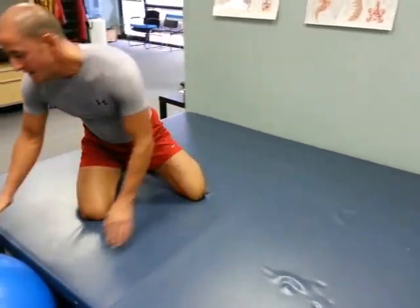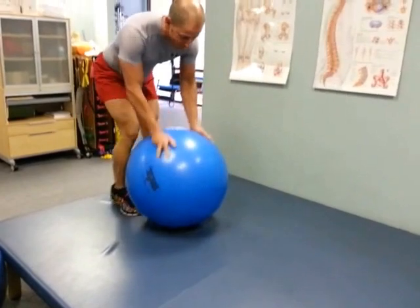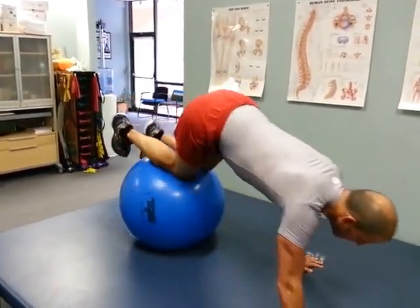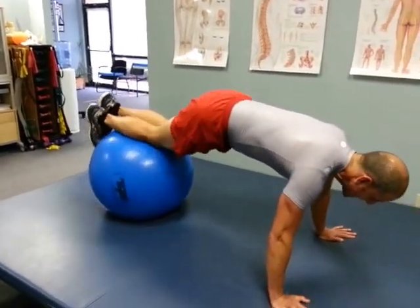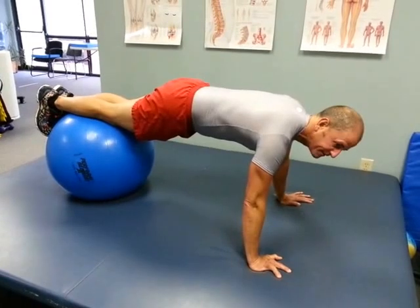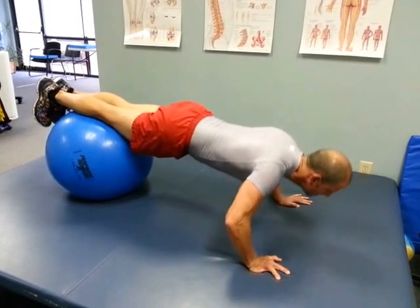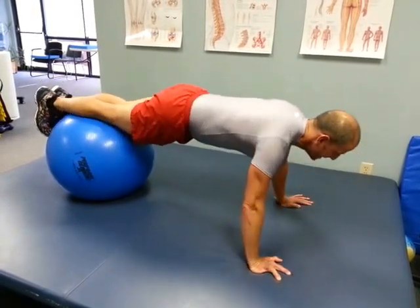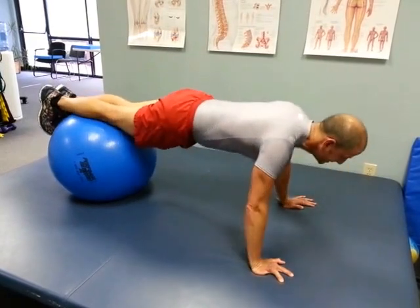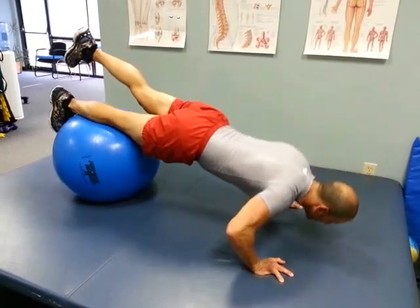Now we're going to go ahead and place our legs up on the ball. This is just going to bring a little core into your workout, plus it changes the angle of the chest exercise, so you're going to work different fibers within the chest. And again it's just letting it down and back up, holding your core tight while you're doing it. You can modify with one leg or the other.